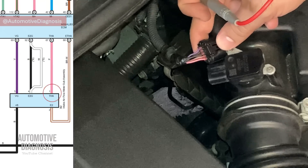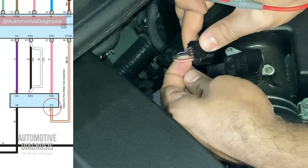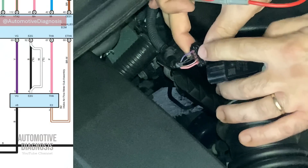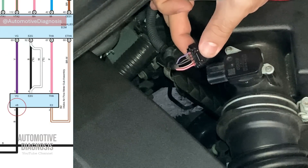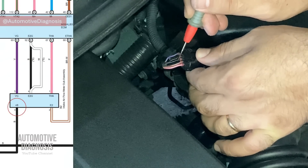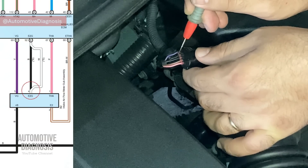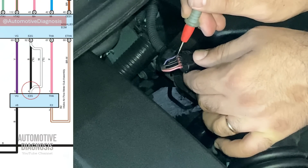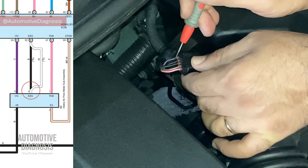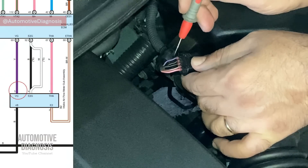Looking at the wiring, pin number one is a pink wire, and the next one is brown with white stripes — these two wires are for the intake air temperature sensor. We're not going to cover those two wires in this video. The other three wires — pin number three, four, and five — are for the mass airflow sensor. Pin number three is a black wire, which on the diagram is B+, meaning the sensor power supply. So with the ignition switch on, you should have battery voltage on pin number three. Pin number four is also black — depending on the model it may be white or black — and this is the sensor ground. The last one, pin number five, is a purple wire and this is the sensor output voltage.